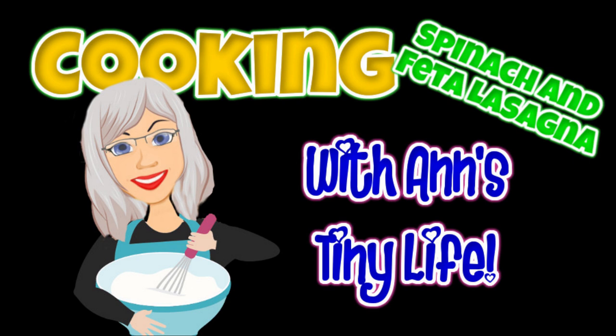Hey everybody, Anne here, and I've never shared any recipes with any of y'all, so I thought I'd take this opportunity to test my new tiny crock pot and do a cooking video or something. So here we go.